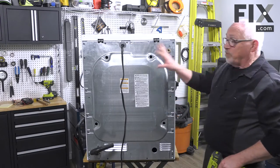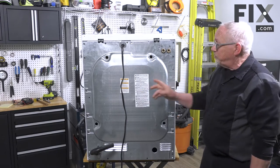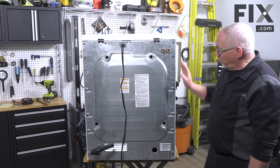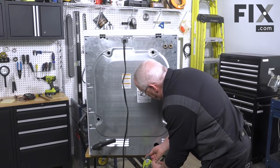To get at the belt we're going to need to remove the back. On this machine it may be a little bit different than yours — your machine may just have an opening here with a few screws that attach it, but on this one the whole back has to come off. I'm just going to use my screw gun and take all the screws out.